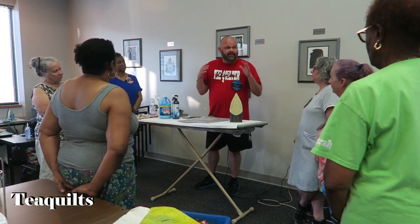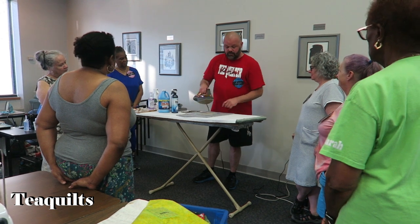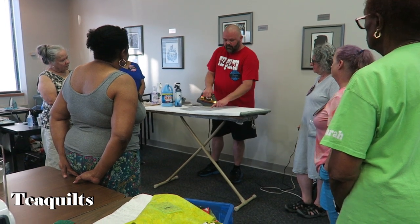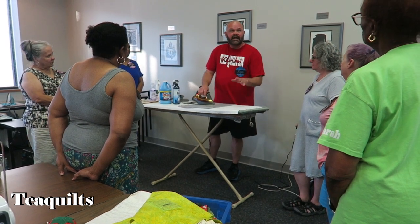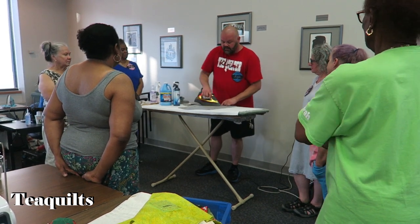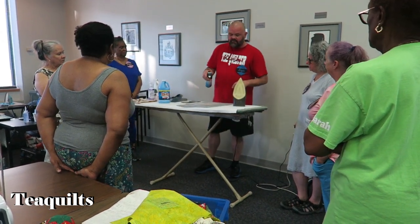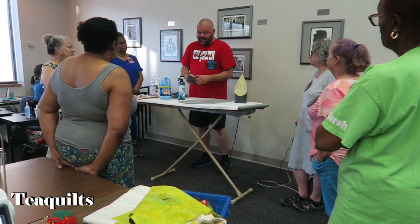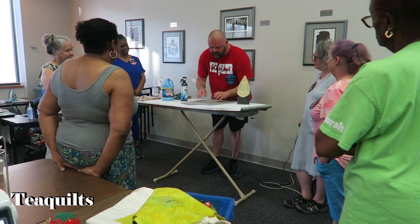I work exclusively in scraps, so I am not going to wash the scraps that I receive. What I'm doing is creating an edge. Some of you may say some scraps are really weird shapes — well, you can usually find a straight edge on the scrap, and if you can't find one, you can make one. I had to cut 80 of these, so I just work in fives. It's very easy to make stacks of five, ten, fifteen, twenty, and then I can keep my count.